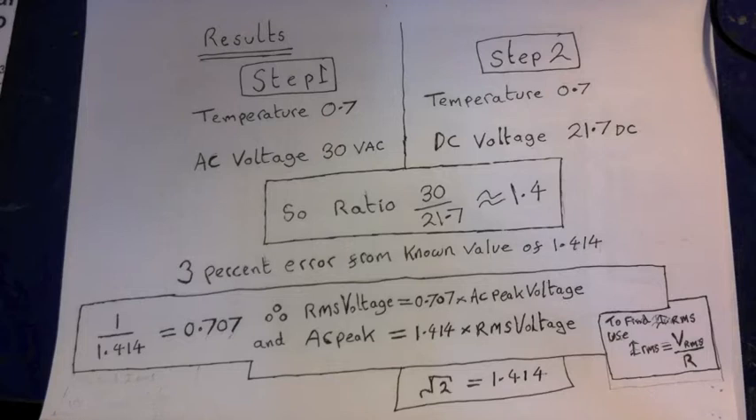The inverse of 1.414 is approximately 0.707. So if ever we want to find the RMS voltage from a known peak AC voltage showing on an oscilloscope, we just do this: the RMS value equals 0.707 times the AC peak value. That of course also applies to the RMS current as well — RMS current equals 0.707 times the AC peak current. But most of the time it's just easier to measure AC voltages. If you know the RMS voltage and resistance, you can use Ohm's law to find the RMS current: I_RMS equals V_RMS over R. So most of the time you'd measure the RMS voltage and then calculate what the current is.